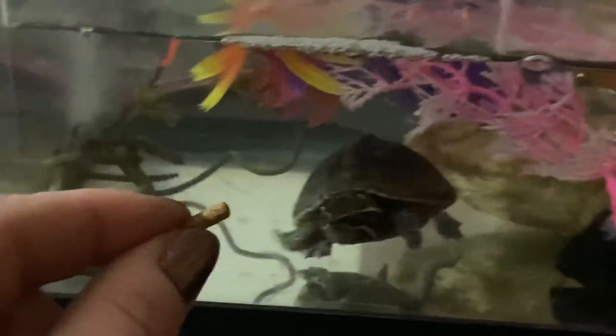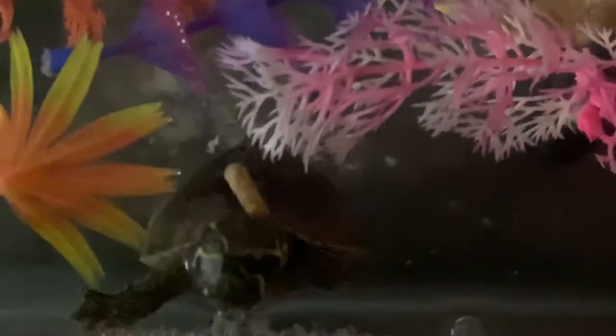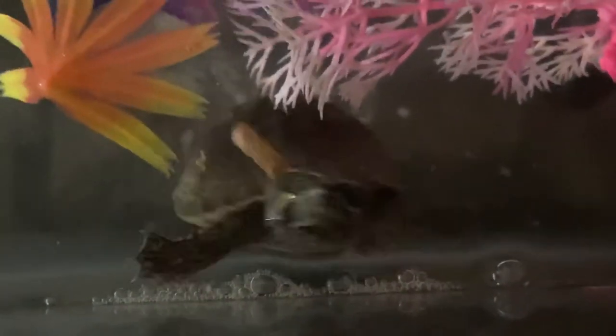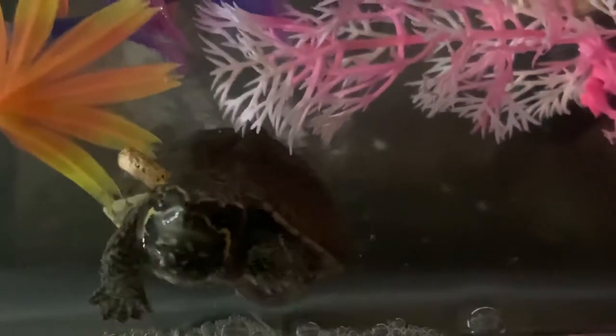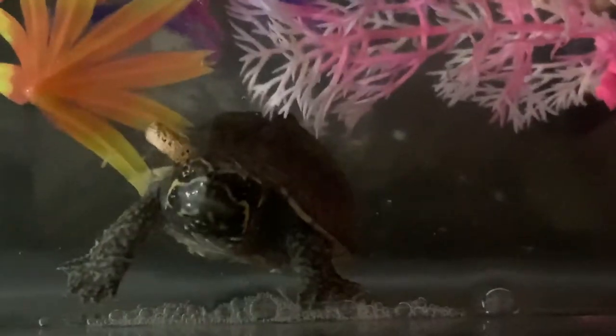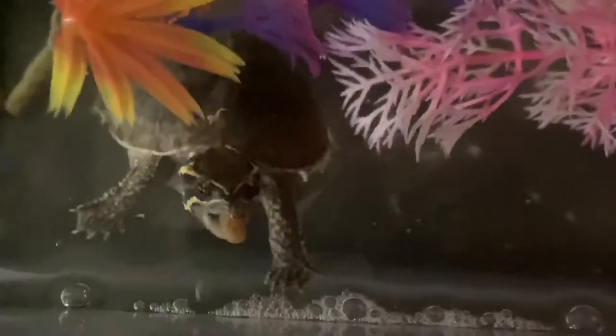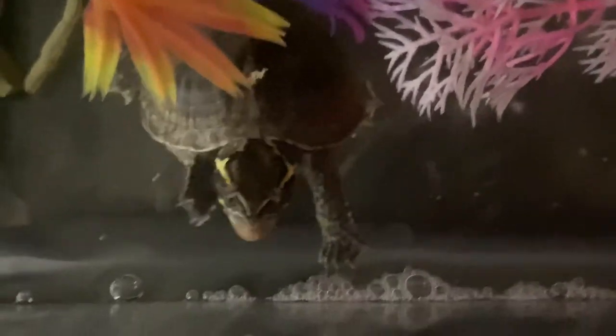And I will give this to him. There you go, bud — I'm not teasing you on purpose. Behind you. There you go. Got it. And he usually grabs it and swims away.